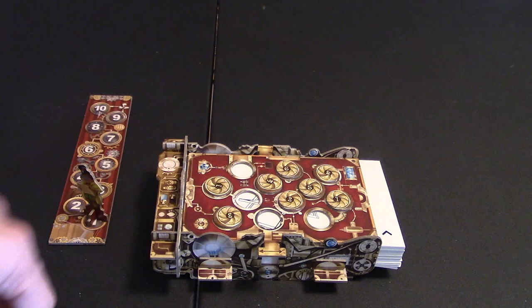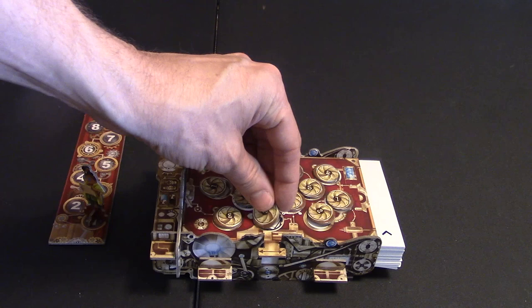After counting the covered holes — in this case 8 — this guess would be worth 8 points. Then you put all the tokens back covering the holes, because you don't want to reveal the next one underneath.